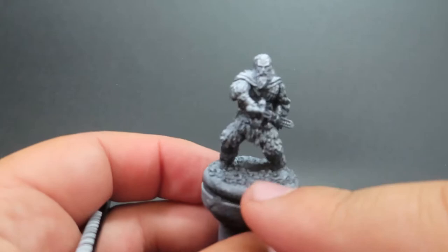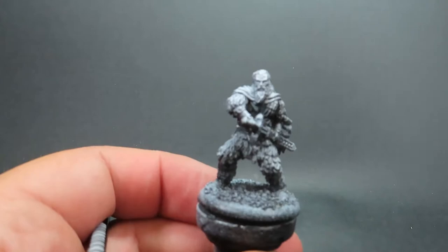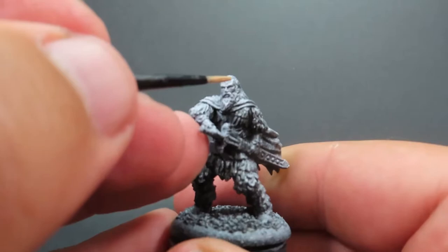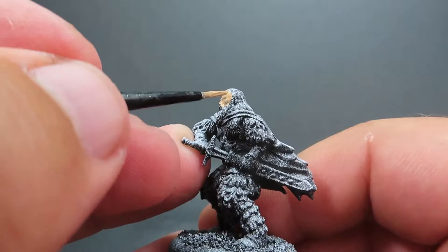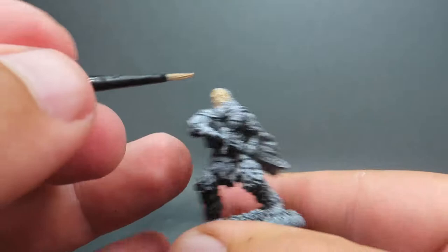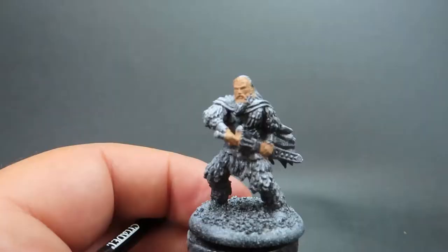Starting off with Tormund here, all I've done is given him a Zenithal Prime, which is spray painting him black and then giving a quick dusting over with white so we can really see those shadows. Then starting off our first color, which is going to be Neutral Flesh, because we're starting off with his skin. We want to apply it everywhere skin is visible on Tormund — just his face and his hands — applying it nice and smooth with paints thinned down a little bit, keeping those highlights in mind for later highlighting steps.